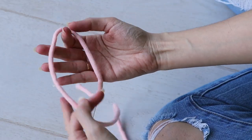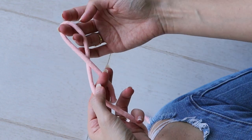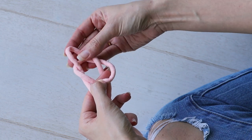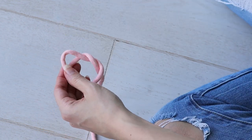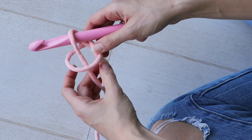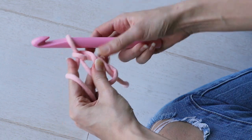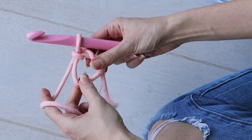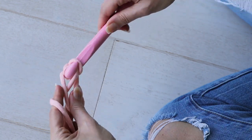To begin we'll make a magic ring. Start by going like you're going to make a slipknot, but don't pull the loop tight. Leave it open and insert your hook into that loop. Then I like to chain one to kind of get it going. Round one: make eight single crochets into the center of the ring.